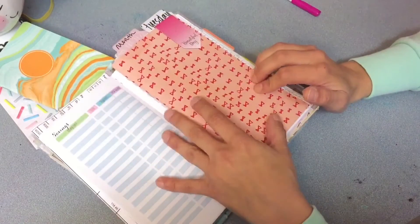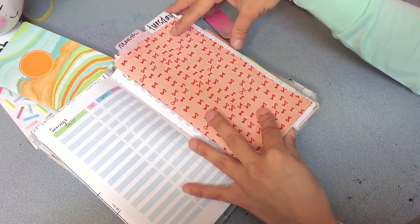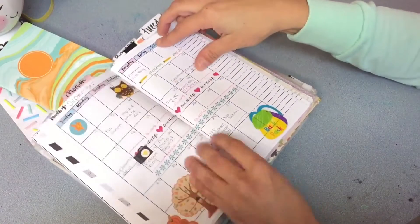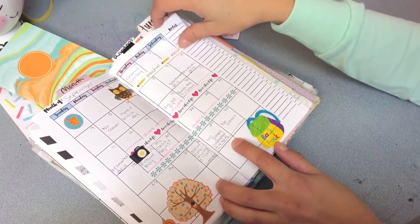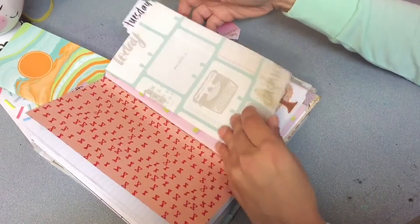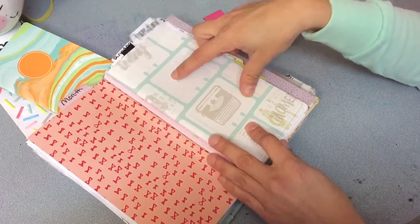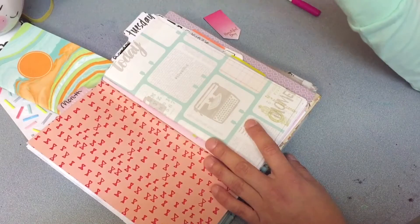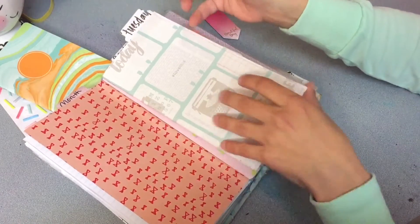Then I go into my monthly — this one I believe was also printed from wonderfuldesigns.com. I just put my own scrap paper and then my own tab. This was first used for September. Here's just a plain look at it — that's the monthly. This goes into my weekly, and once again I believe this was also printed from wonderful designs. She has so many cute ones, they're all free and easy to print and make a book out of. If I'm thinking of an idea I go look on her site to see if she has something.